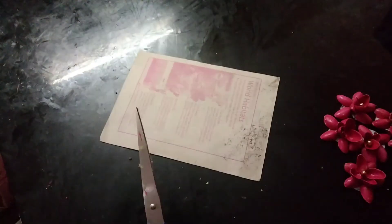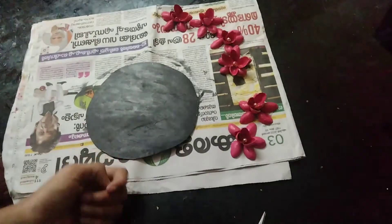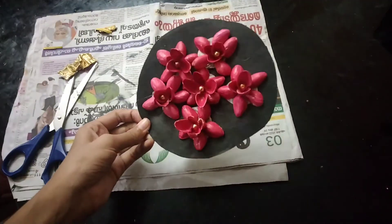I made a large picture of the flower. I cut these brown shapes. I made a cardboard. I made it in black color, then in brown color.